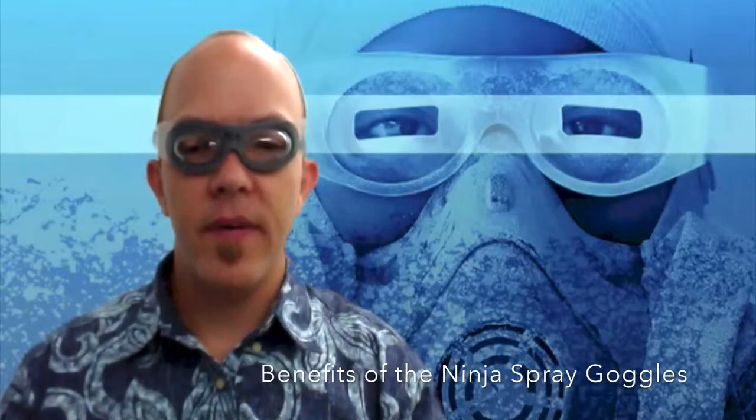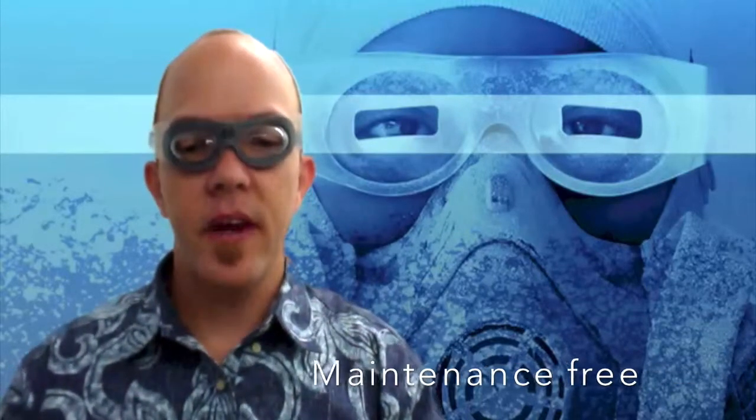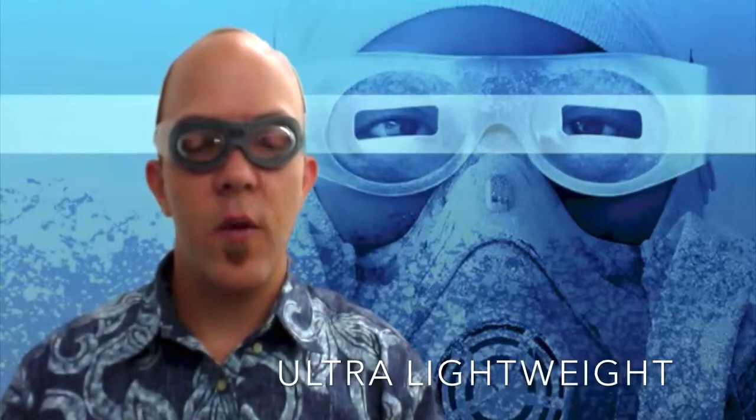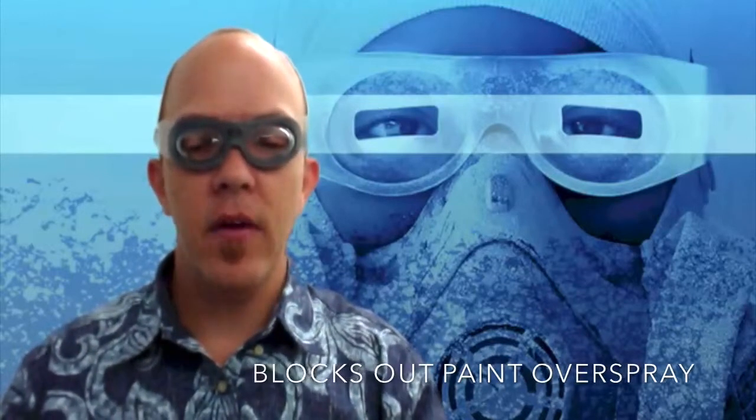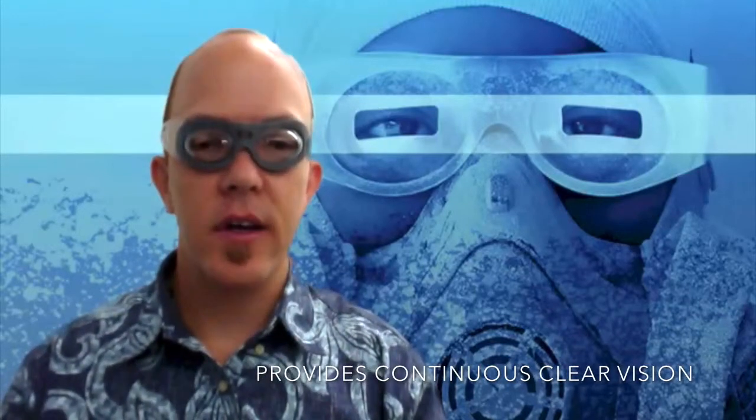Now that you've correctly placed the goggles on, you've unlocked the benefits of the Ninja Spray Goggles: they're maintenance free, they do not fog up, ultra lightweight, no adjustments necessary. They may be used over or with safety glasses. They're disposable, they block paint out, and they provide continuous clear vision.